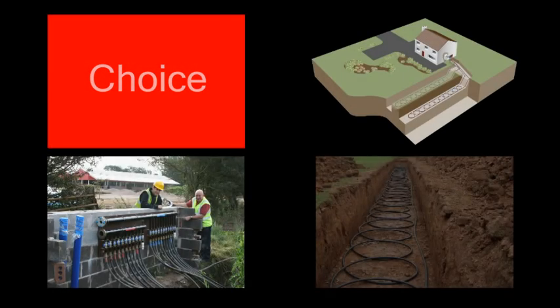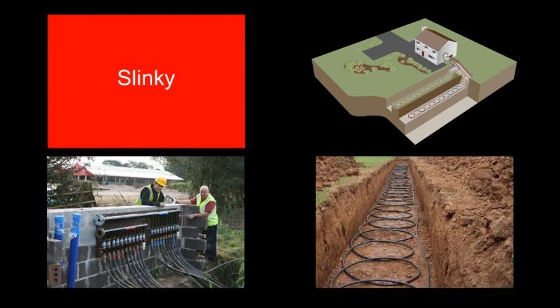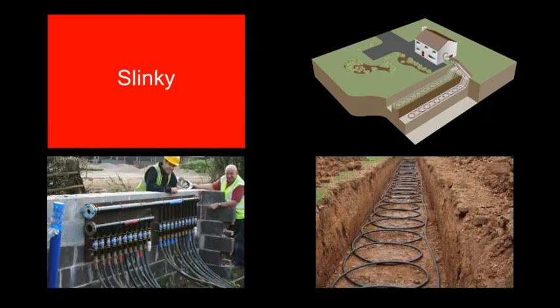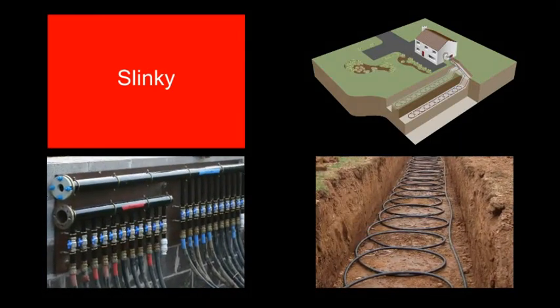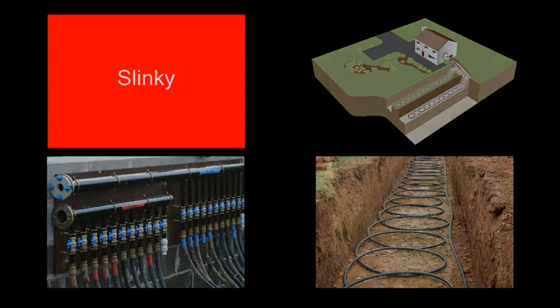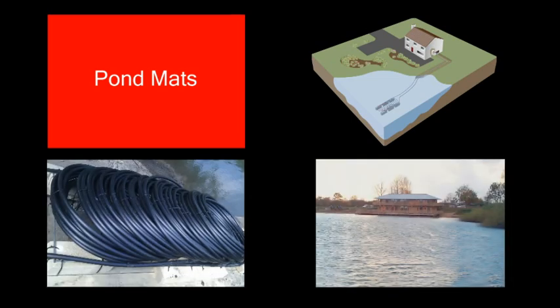Choosing a ground array is influenced by numerous factors, but typically Kenza systems are fitted with slinky trenches due to their efficient design, ease of install and low cost. Slinkies are also preferred to straight pipe trenches as they require a fifth less digging and are cheaper to install. Both are recognised by MCS. If a body of water is available, pond mats should be considered, but usually slinkies are specified if there is no access to a suitable water source.